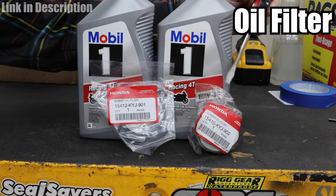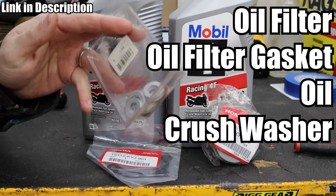How to do an oil change on a CRF 300L. You'll need an oil filter, oil filter gasket, oil, crush washer, and a CRF 300L.